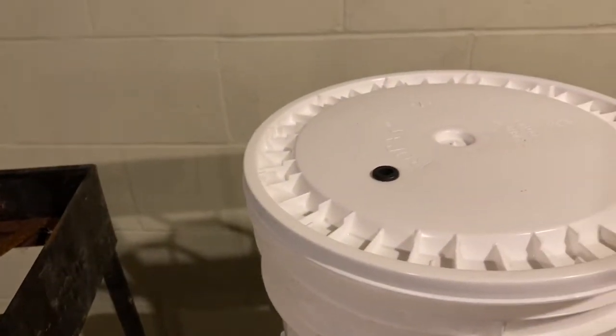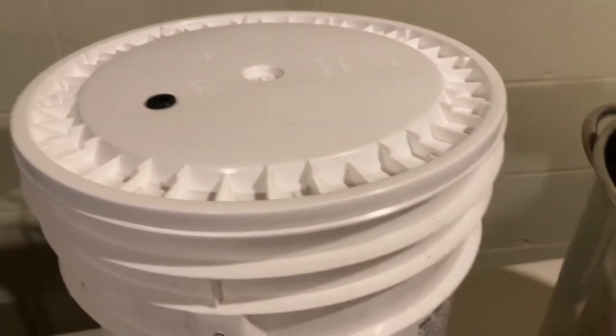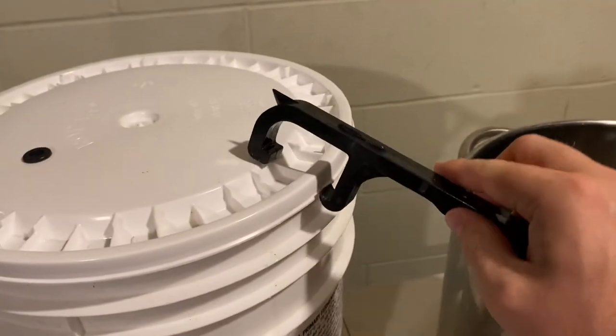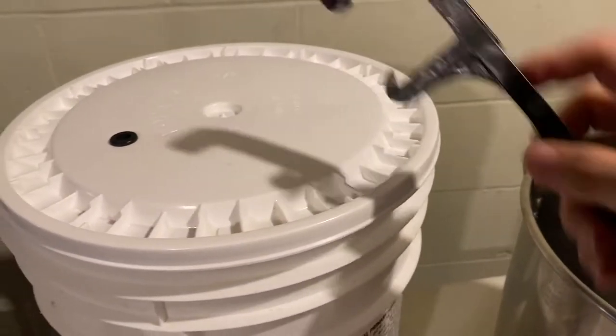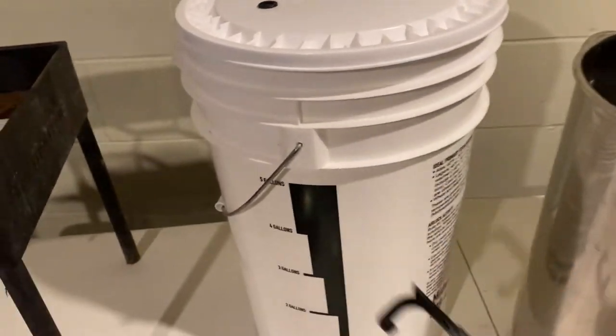One of the nice-to-haves: at the end of two weeks when you're done with the primary fermenter, getting that lid off can be tough since it's on there tight. There's this little tool you can get that hooks on and lets you pry it up and work around the lid. It makes it a little easier on your fingers — it's just a nice-to-have, you don't need it.